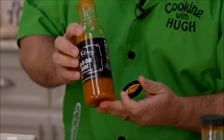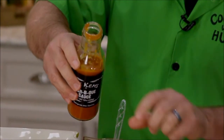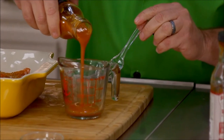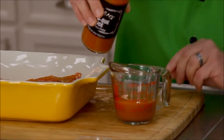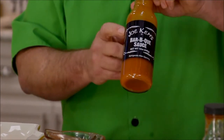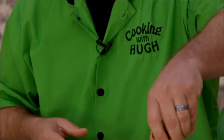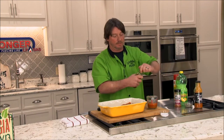Joe Kim's is also a sponsor of Cooking with Hugh, and we appreciate him doing that for us. We carry his sauces — he's actually got a rub too that he just came out with, and a hot sauce. We carry all his products at both locations in Sylvester and Ashburn, and you can find his products on a lot of grocery shelves all around this area as well. Good barbecue sauce — really good on chicken too.